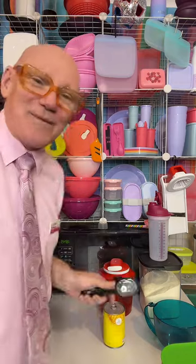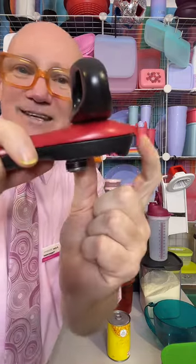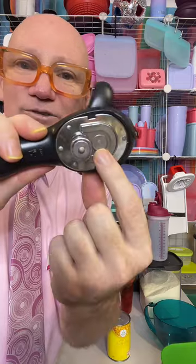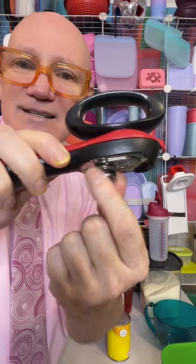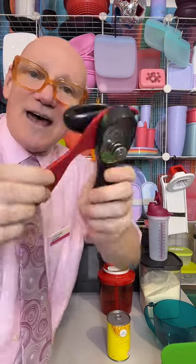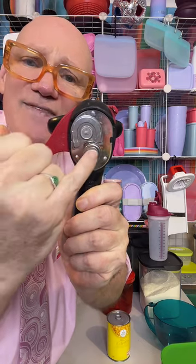I've had a few people ask me about the Tupperware can opener and exactly how it works, so I want to be thorough and I'll show you. You open up the arms. There is this little beak here and a turning wheel, and there's this little knob in there. It doesn't actually cut — it just releases the seal.